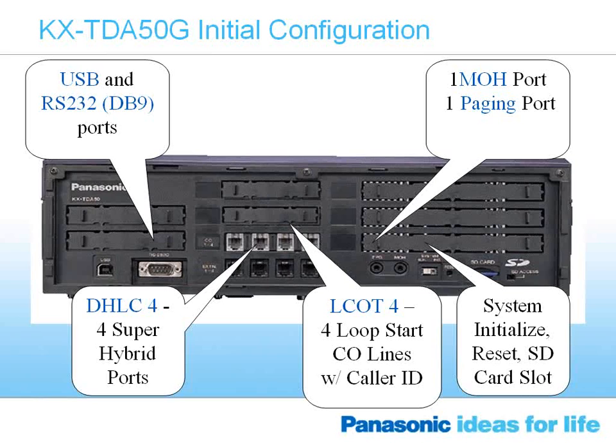On the side of the ports, the DHLC-4 provides four super-hybrid ports. This comes standard with every TDA50G. It's called a super-hybrid port in that it can handle either a digital station or an analog station. Panasonic has a unique feature called the XDP feature, unique to the Panasonic product line. All Panasonic systems allow digital telephones and digital station ports to support two digital stations, so you can take one digital phone and plug a second phone into the back, programmed as a unique extension.